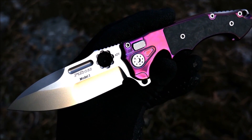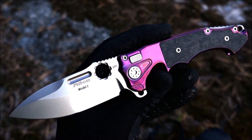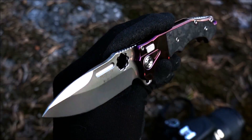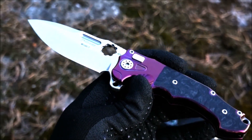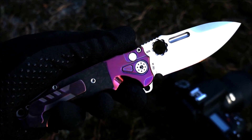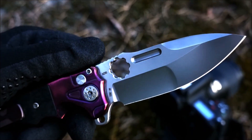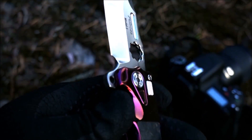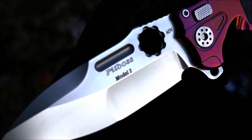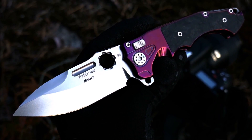Well, here we have the Mini Pit Boss 2. I was debating getting the big one, the regular sized one, or going with the Mini, but decided that this was probably a good start. And having it in my hands now, I do think I did the right thing — starting with this smaller but just as mean of a knife as the regular Pit Boss 2.